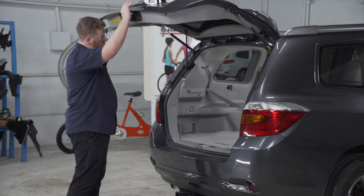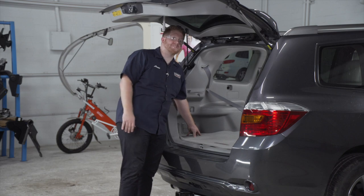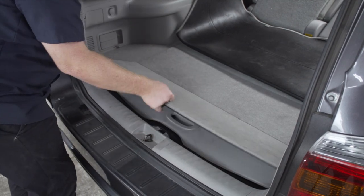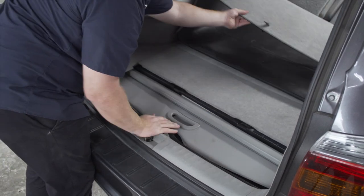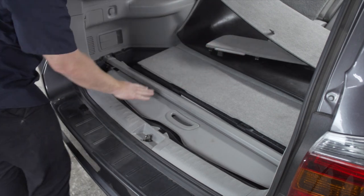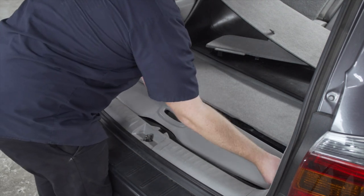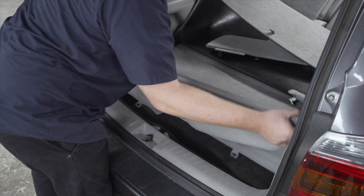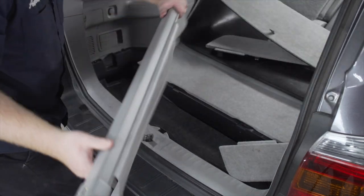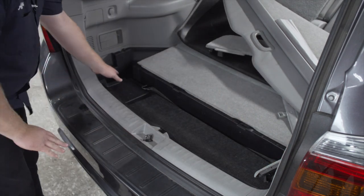We're going to start in the cargo area. We're going to get underneath our driver side storage tray — this is where our four-flat harness connector is. We're going to start by pulling up on this flooring, then we'll remove this floor cover, and then we're going to remove the cover on our driver's side storage tray.